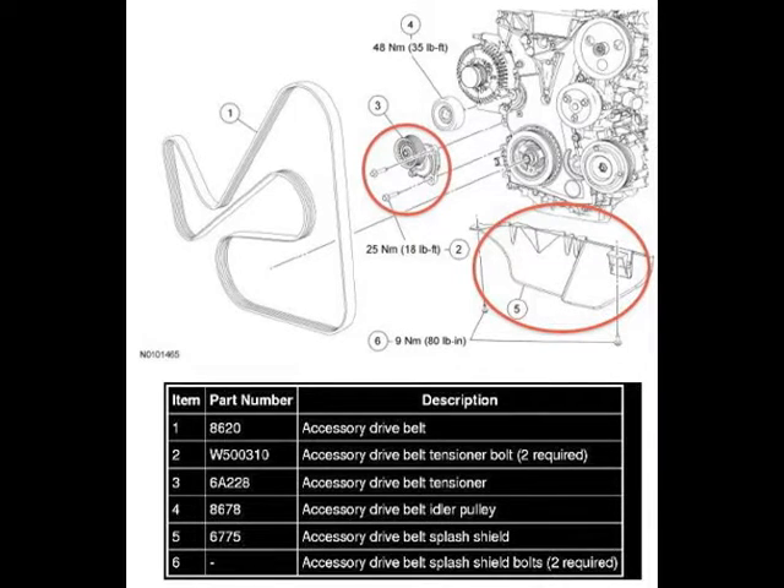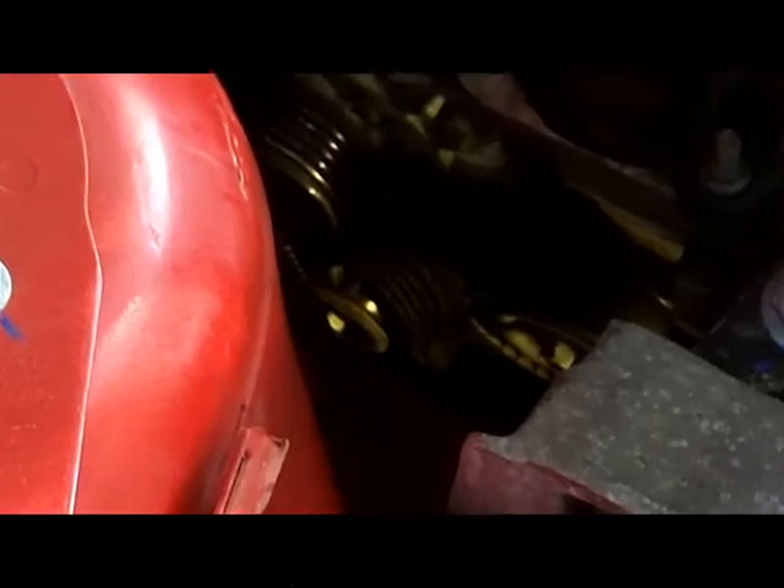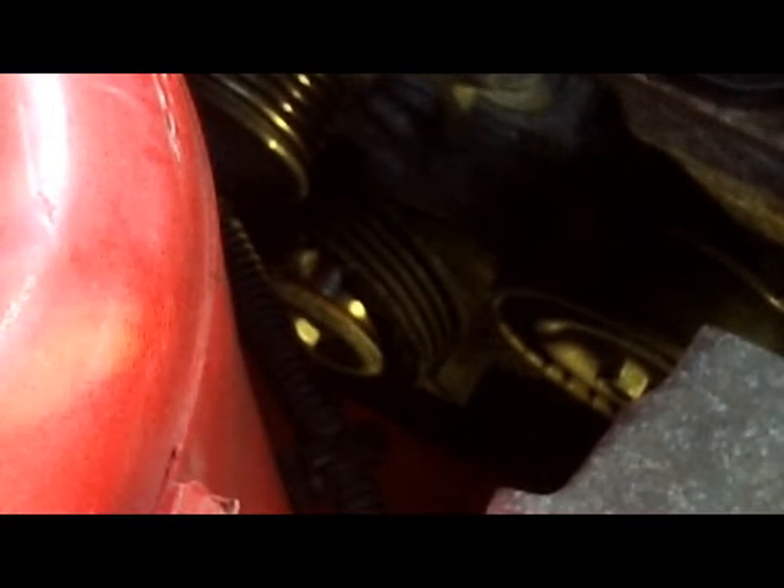Once we've taken that off it just slides right out. That's me putting it back in because I didn't have footage of taking it out, but that's the piece you're working with. Once you get it loose you can take that right out. Let's look at the schematic again — you've got the splash guard on the right taken out. Now let's look at the tensioner on the left. It's a wheel on a metal housing, and there it is — mine's destroyed. Yours may look different, it may be intact.